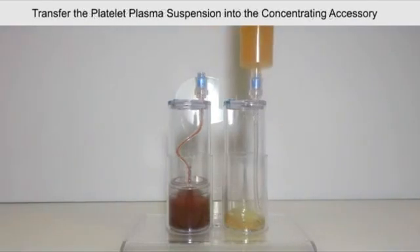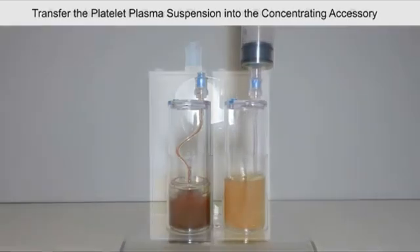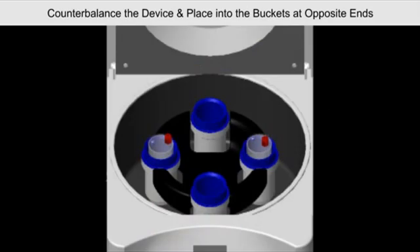Transfer the platelet plasma suspension into the concentrating accessory.